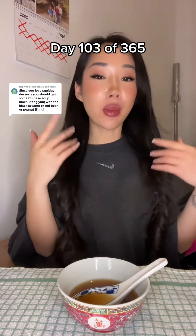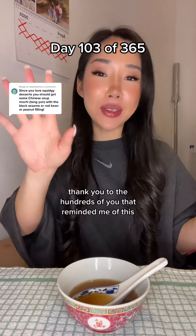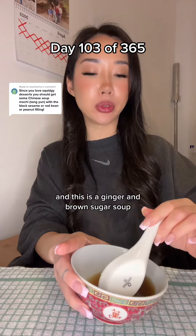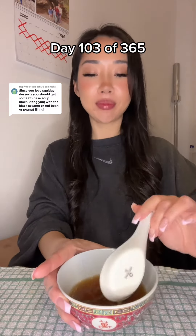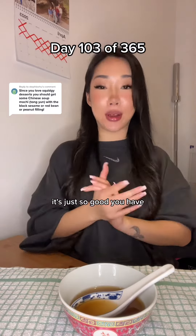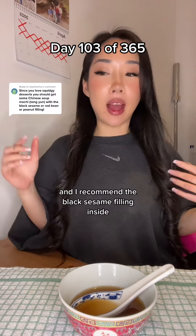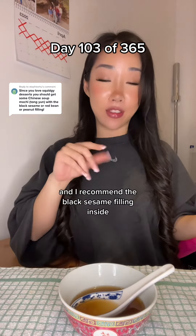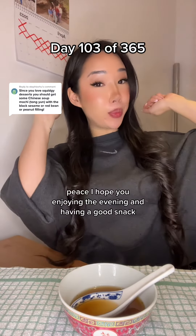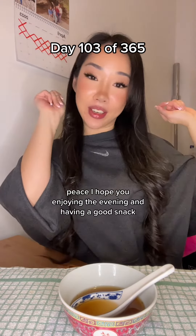That is beautiful, guys. Thank you to the hundreds of you that reminded me of this. This is a ginger and brown sugar soup which complements the thick stodginess - it's just so good, you guys have to try it. I recommend the black sesame filling inside. Anyway, I'll speak to you guys tomorrow - peace. I hope you're enjoying your evening and having a good snack.